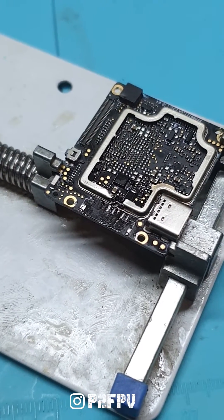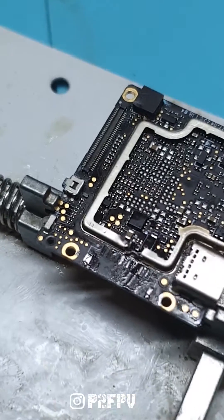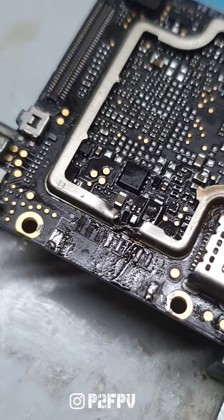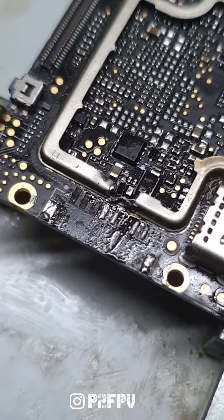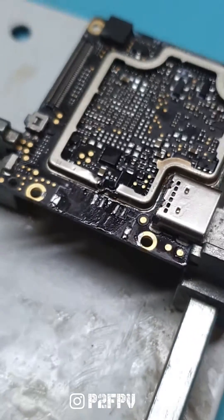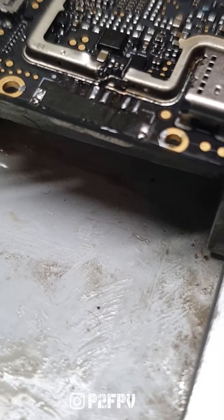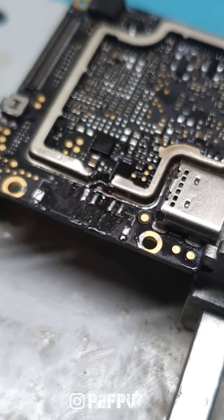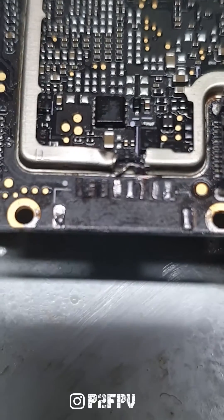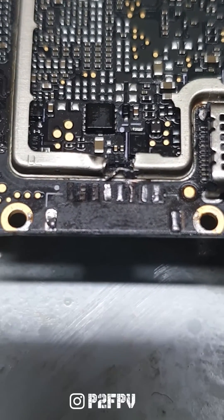A DJI air unit came in for a repair with a broken connector — it is in very bad condition. The TX wire pad is ripped off, so I need to solder a jumper wire to it so that I can solder a connector to it again. This will allow us to use the OSD and turn off the auto temp control.